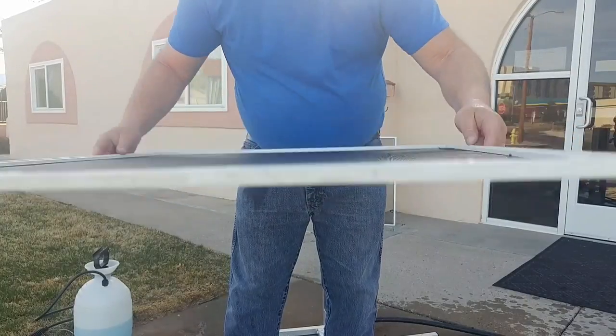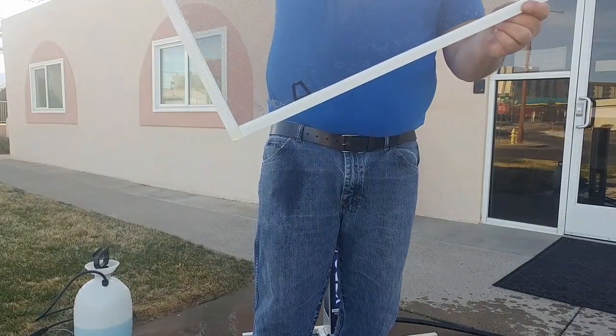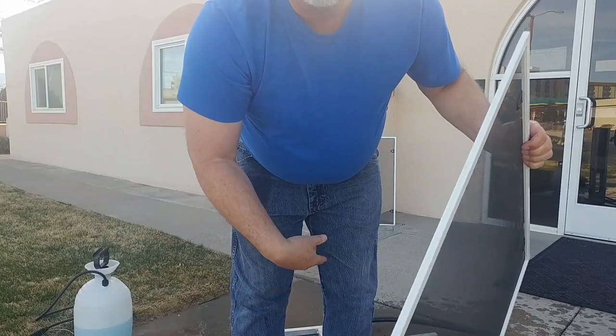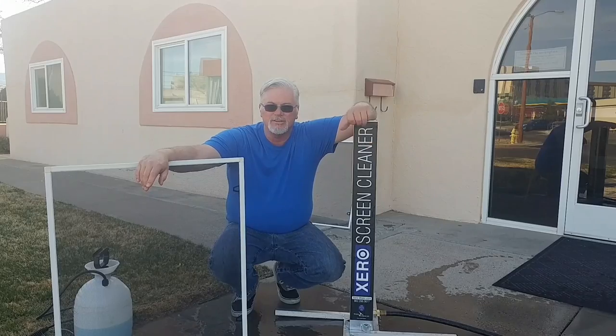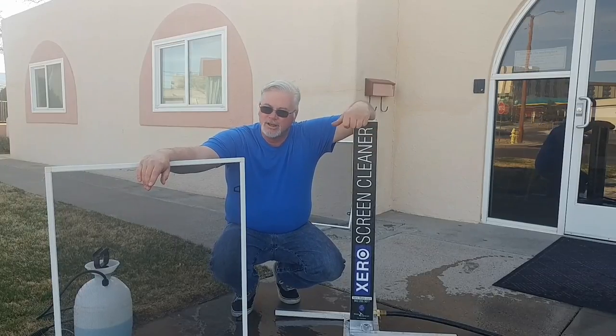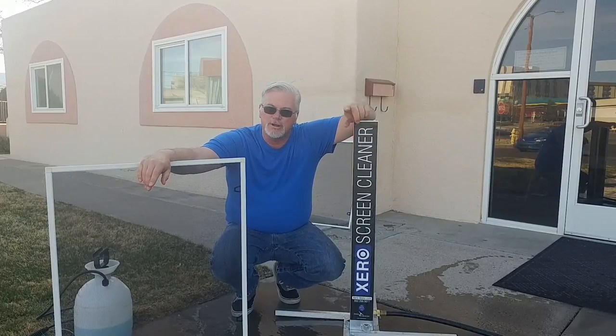The frames are clean and so are the corners. I do however suggest you take a towel tool. There you go, guys — screen cleaning made easy. Get this at Window Cleaning Resource, and I look forward to seeing you next time. Keep it real, heroes!